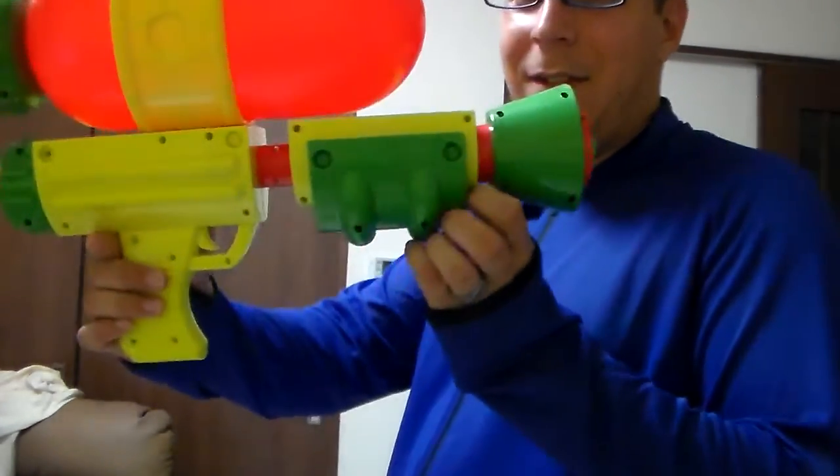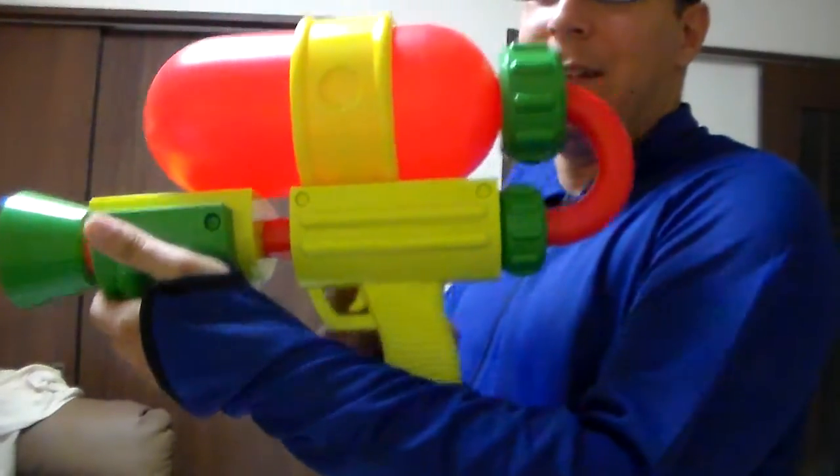This massive, massive water blaster gun is awesome, and it was enough to make a video.